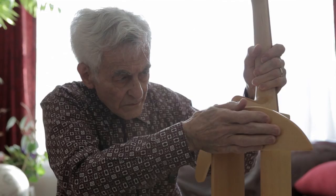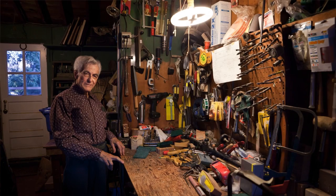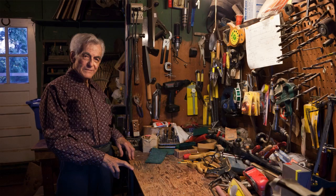Even though there is not much of a body, it vibrates enough to make quite a difference on the sound. I do all the woodworking in our garage, which is not heated, so when the weather is like it is today I don't do anything out there.